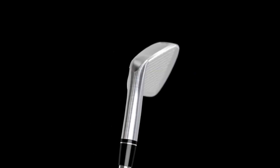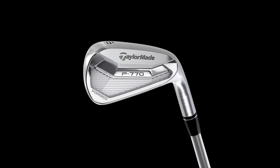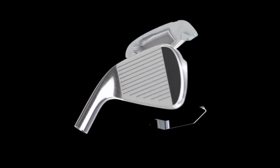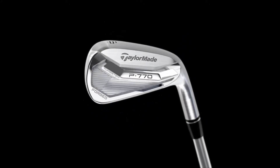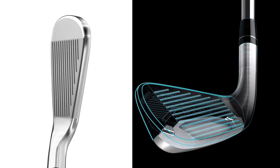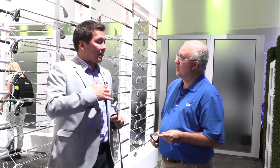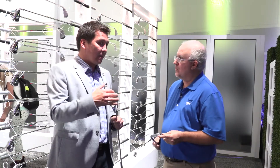In the 770, what we've done is we've basically removed the entire back part of the sole and replaced it with 70 grams of tungsten. Wow, so a big tungsten piece here. And what that's doing for us is lowering the CG of the product and also spreading the inertia from heel to toe, because we're carving that out on the inside where you can't see it. So it's actually heel-toe weighted even though you can't see it on the product. That creates a very centered CG but also a little more forgiveness in the product. The target user is a better player, but the forgiveness and improved launch conditions with the 770 can potentially cater up to a 10 or 12 handicap player as well.